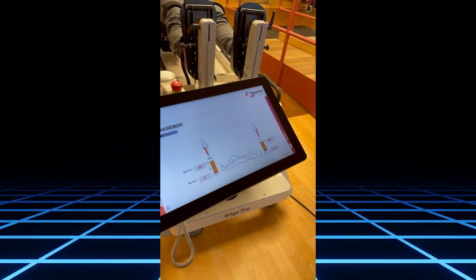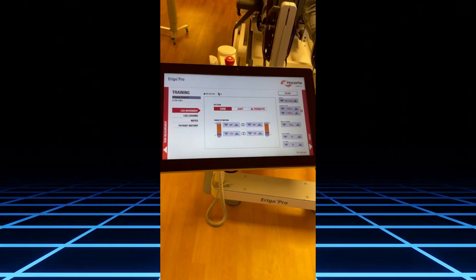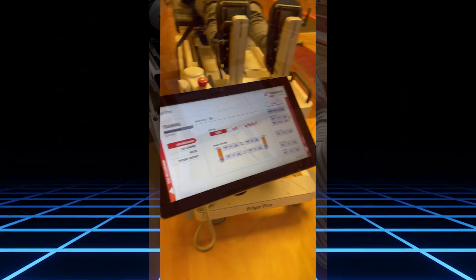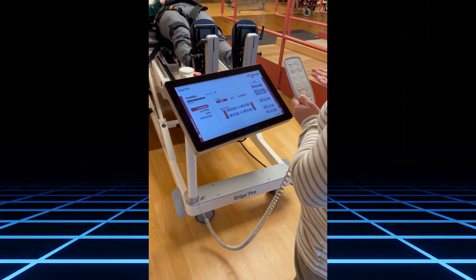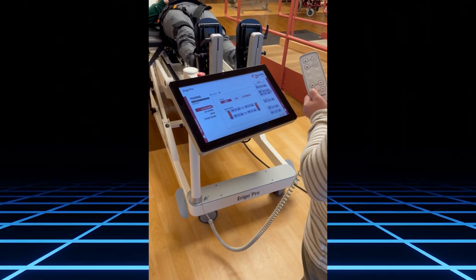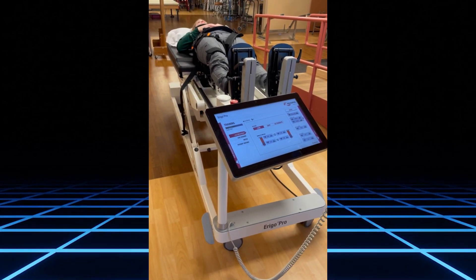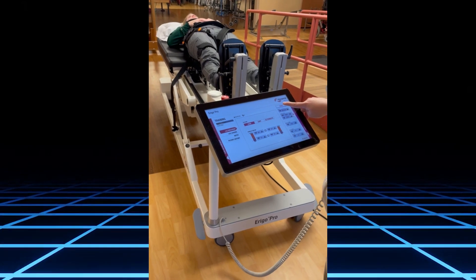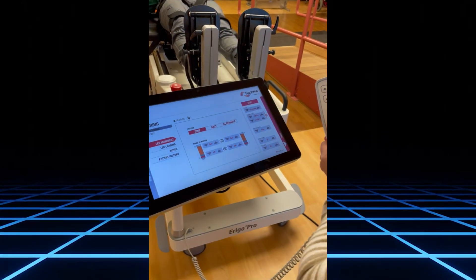Once you've done that, hit Training and you are ready to start the program. Before bringing the patient to the full upright position, make sure the table is all the way elevated. The default cadence will be 16 steps per minute.